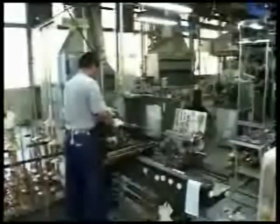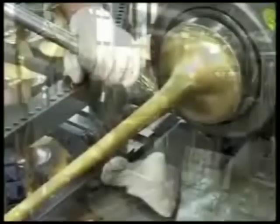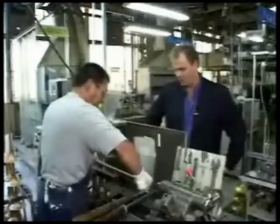Mr. Nakajima here has a very important job at Yamaha. He places the bell of every trumpet on top of this mandrel and then ensures that the exact thickness for the bell material is attained so that you have a perfect Xeno trumpet. Yoshikanbaro, Mr. Nakajima — that means 'go for it' in Japanese.